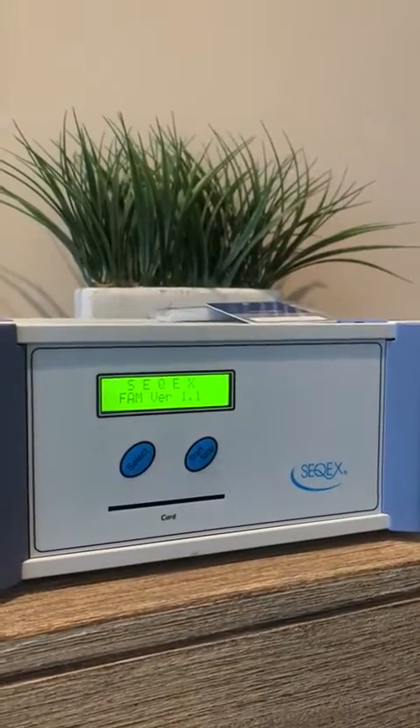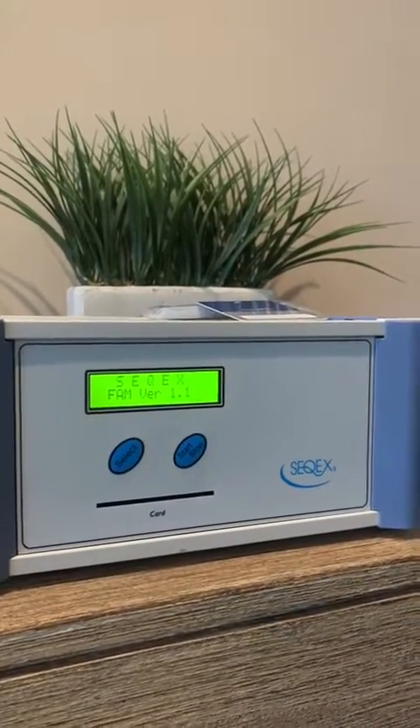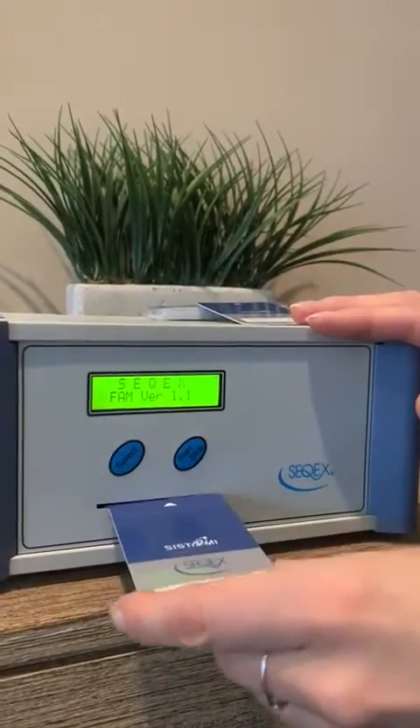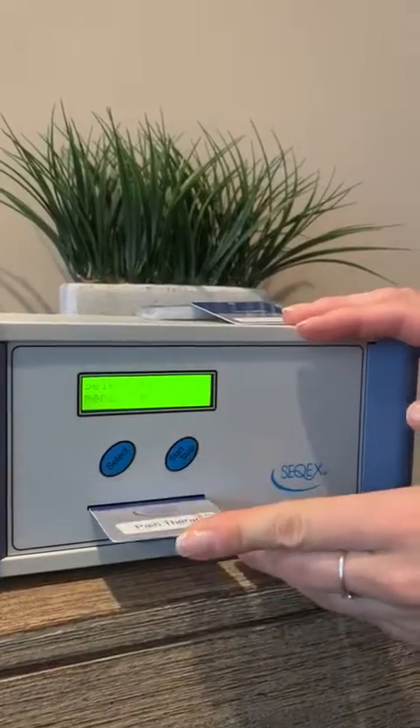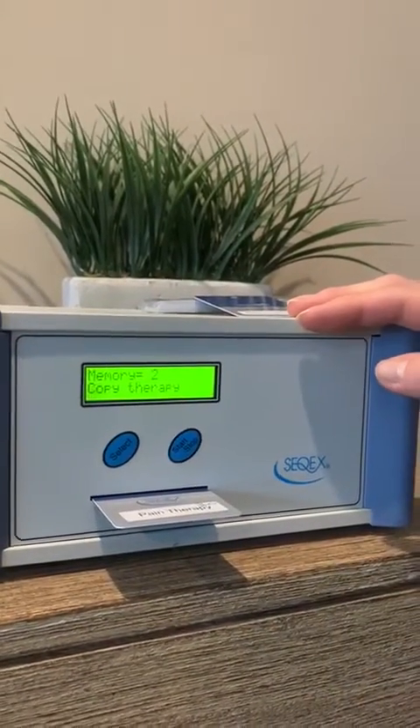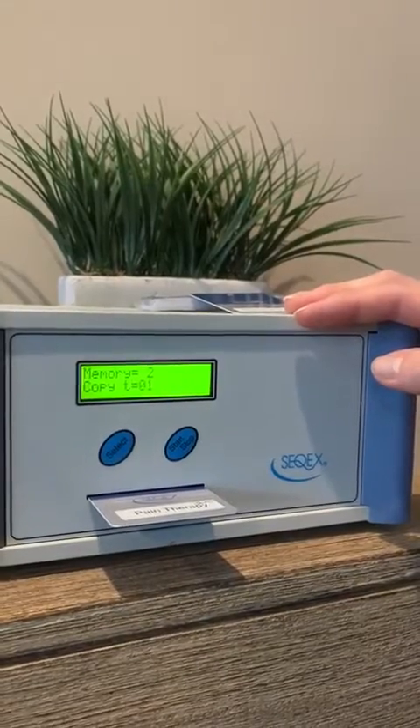Neurological will now be in memory slot one. If you wanted to continue and load more programs, we're going to load pain therapy. Same way — click that in, select to memorize, and now it's going to copy that program in.